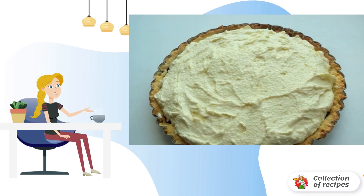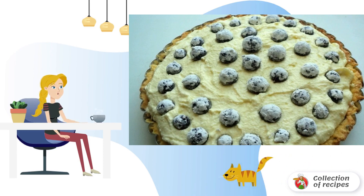Spread the berries on the dough. Carefully put the cottage cheese on top. Decorate with berries and send them to a preheated 200-degree oven for 50 minutes.